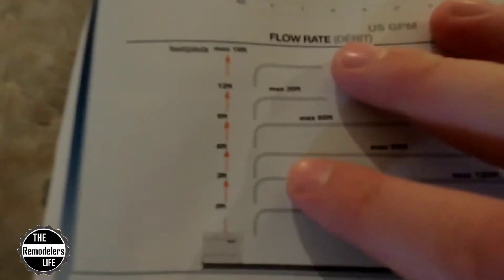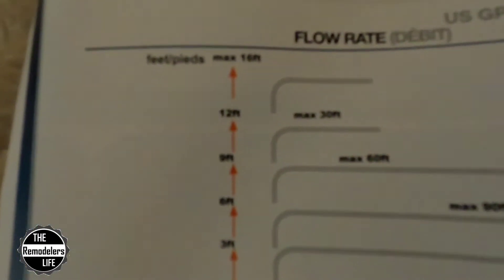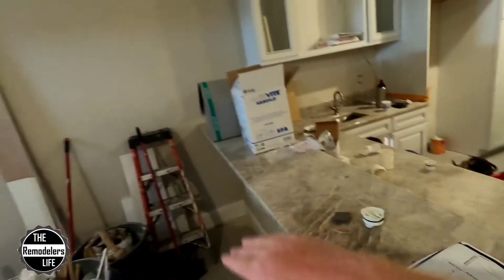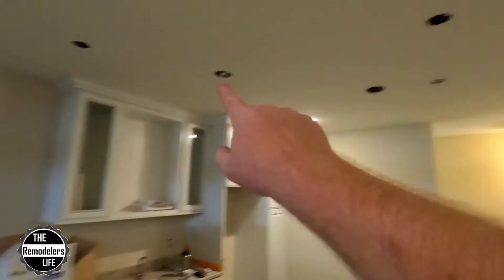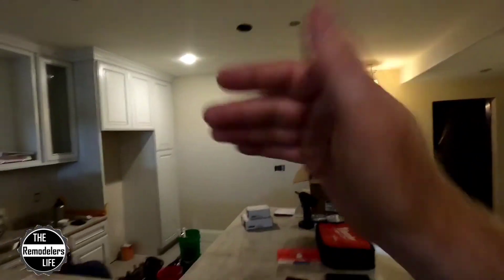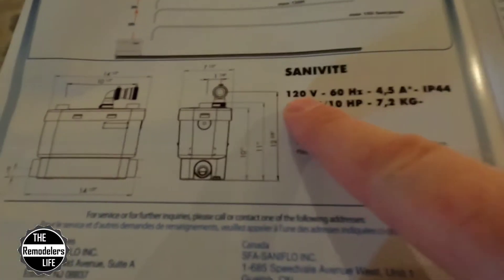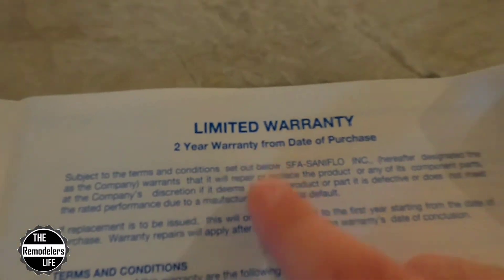Here are all the specs for the Sanivite. The important one: if you're going up 12 feet, the max horizontal distance is 30 feet. If you're going up zero feet, it'll go 150 feet. What we're doing here is we have a 10-foot wall, so roughly 45 feet of pumping power — we're going up 10 feet. From this corner to the drain is probably 14 feet, so we are well within the power range of the Sanivite. Power requirements are 120 volts, 60 Hz, 4.5 amps. It also has a limited two-year warranty from date of purchase.